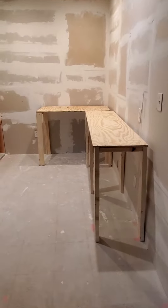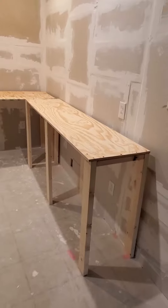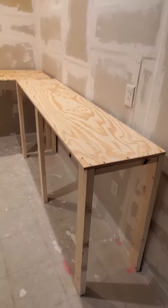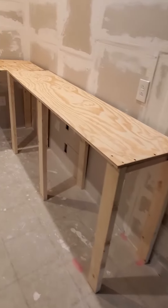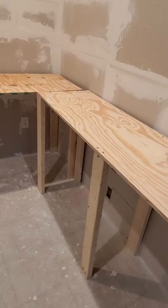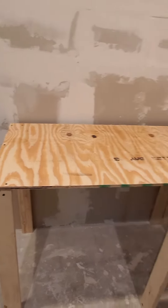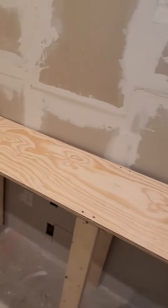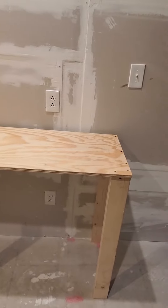Hey guys, so really quick I wanted to show you my tables that I actually just did. They are by far not perfect, but they were inexpensive. I bought everything from Home Depot — they cut it for me and I was able to just use screws to screw them in. So they are not perfect, but they are going to be stained and well put to use.